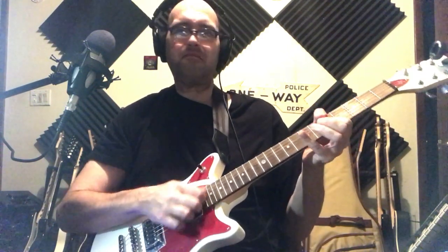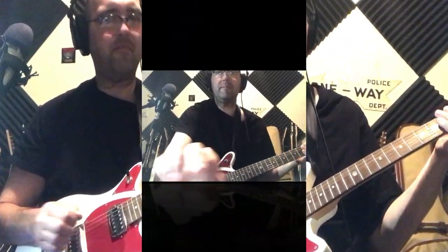All right, here's some more overdriven. Here's the heaviest of the lot.